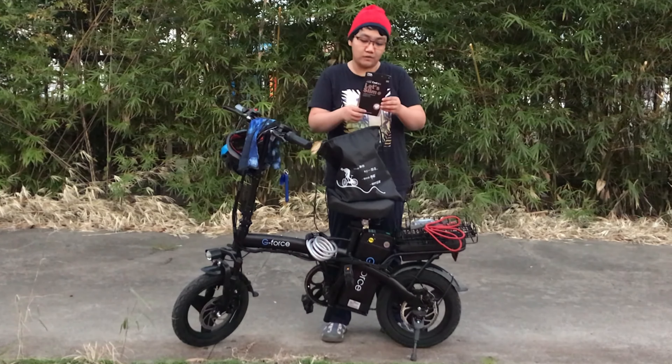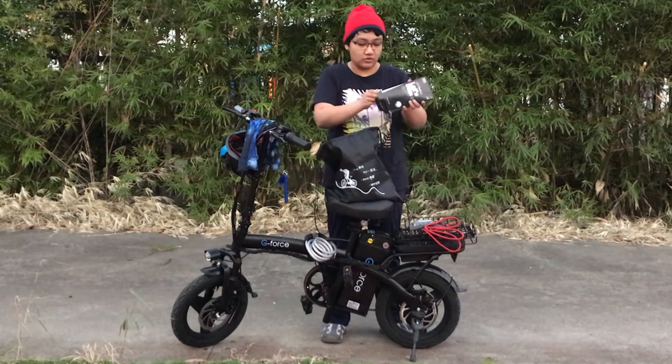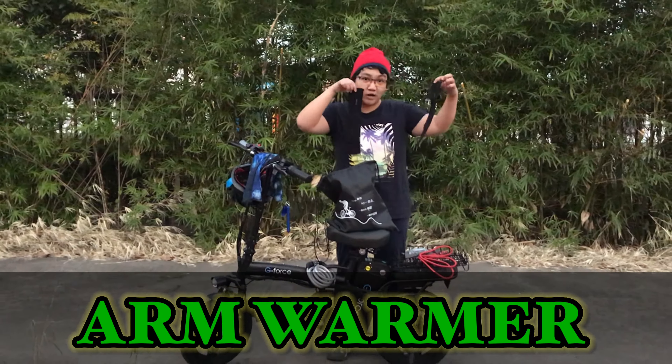There is an arm warmer! So we need an arm warmer to protect our arm from the sunlight. So we need this protection — this is our arm warmer!